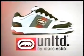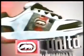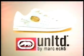Echo Unlimited Footwear — bringing the power of the rhino to the streets. You can get these new tub kicks built for playing hard and looking cool. Echo Unlimited Footwear — built rhino tough.